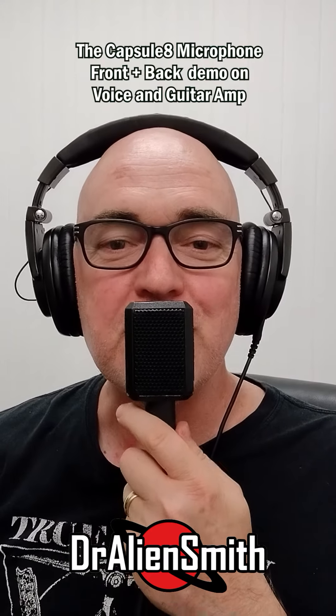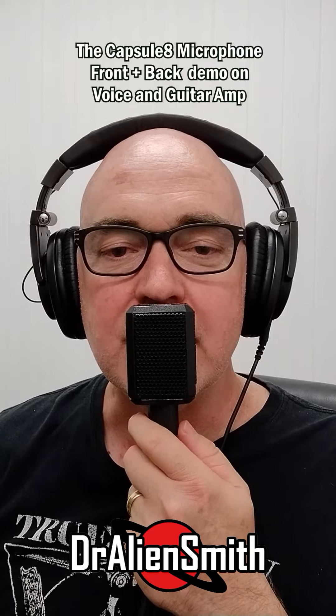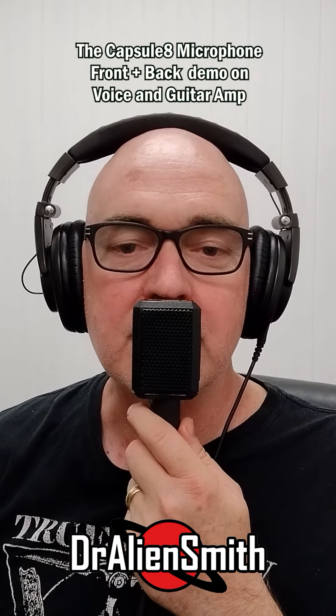This is the Dr. Alien Smith Capsulate mic. It's a figure of eight dynamic mic and it features a single headphone driver as its capsule.